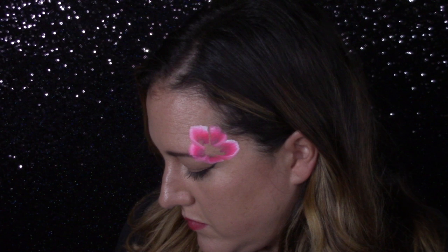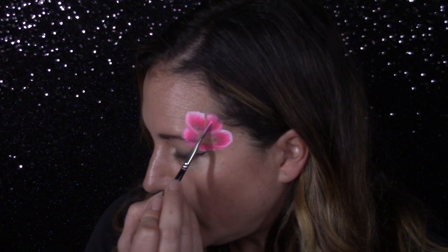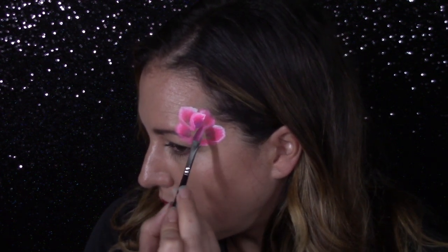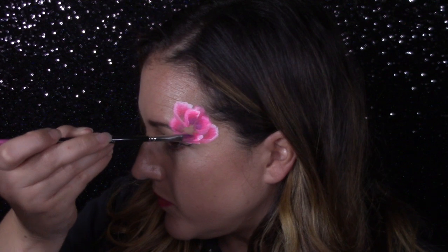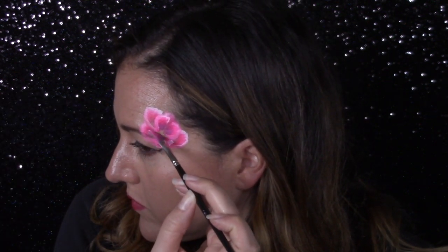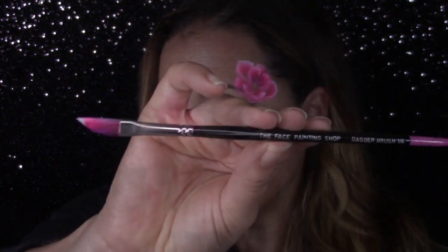I also continually dip back into my one stroke when I'm doing roses, and then I also drag the very tip of that dagger brush through a little bit of already-activated white. That really helps differentiate between the layers of your face paint, especially when it dries, because it's going to dry just a little bit darker — so drag the tip of your brush through white, it helps.